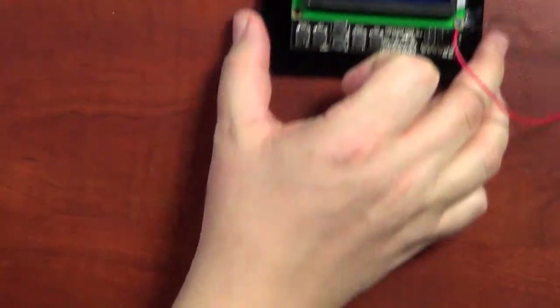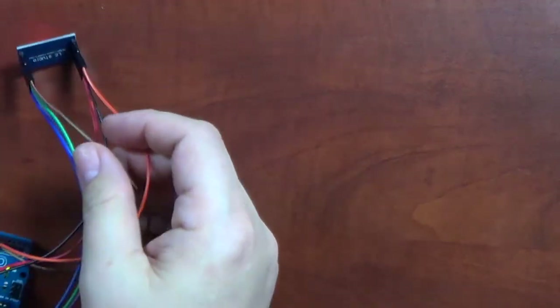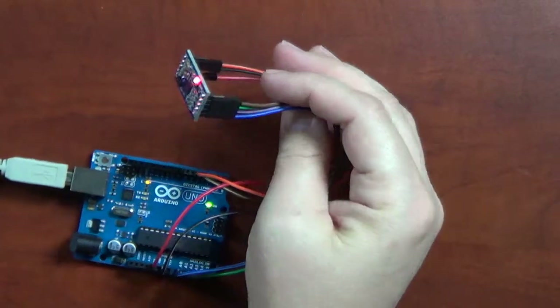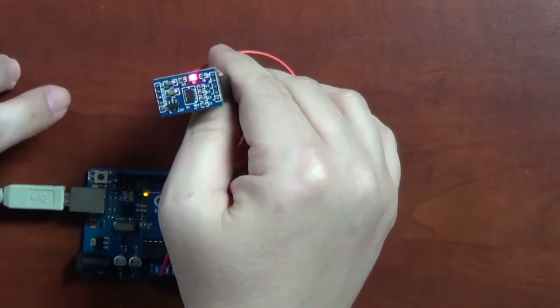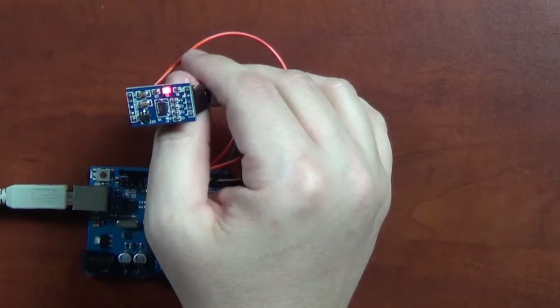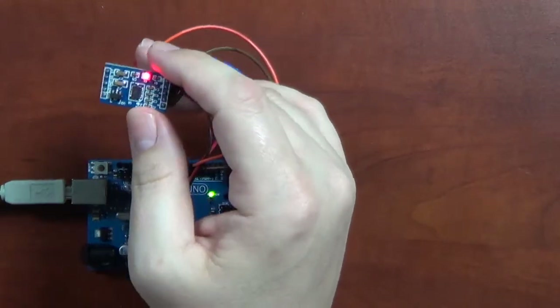An accelerometer is a device that can tell you what way something is facing in different directions. Your smartphone has one — when you turn your phone sideways, it changes direction. Some games use the accelerometer. The accelerometer we're using is this little board, with the actual chip in the center. You can get the chip separately, but this board is designed to be easily used for projects like this.